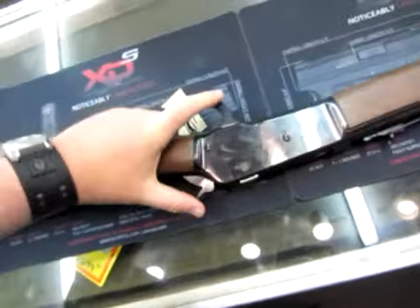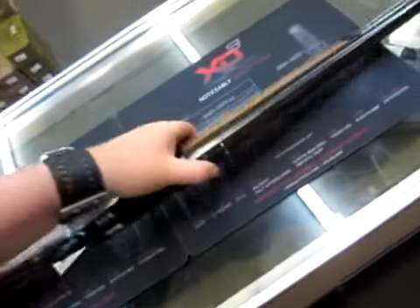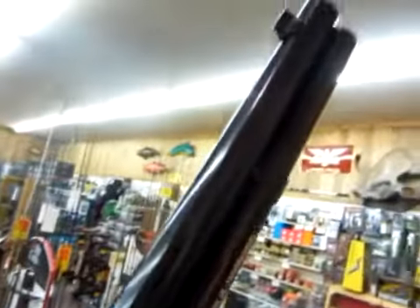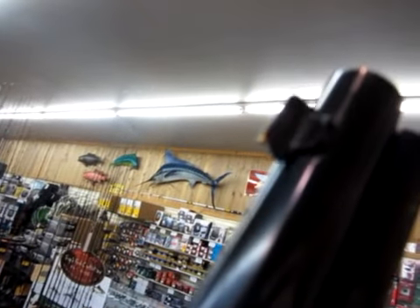It is a typical Winchester, but beautifully made. The stocks actually fit, the action actually works. And some details — we've got a nice little gold bead at the top.